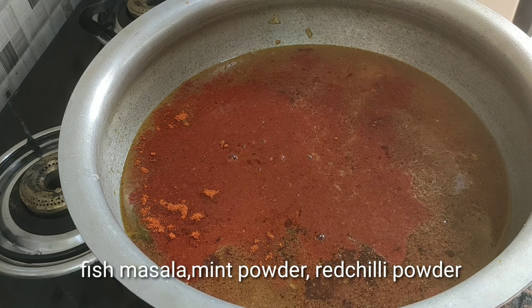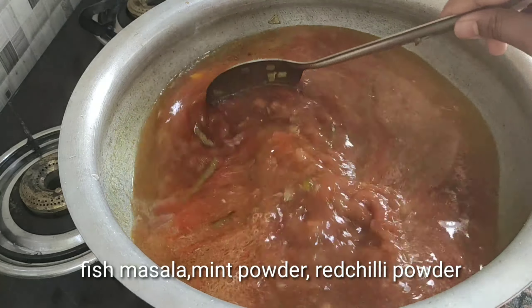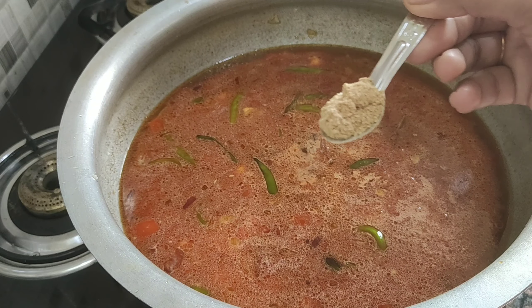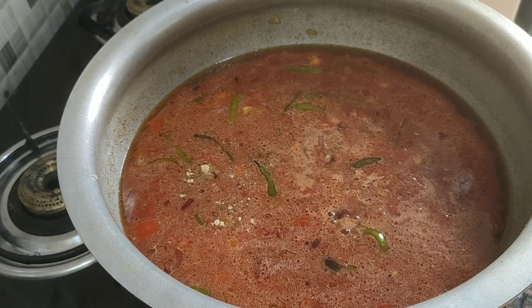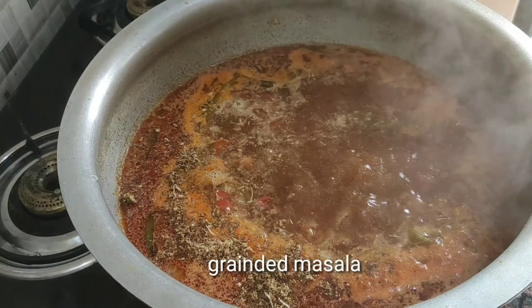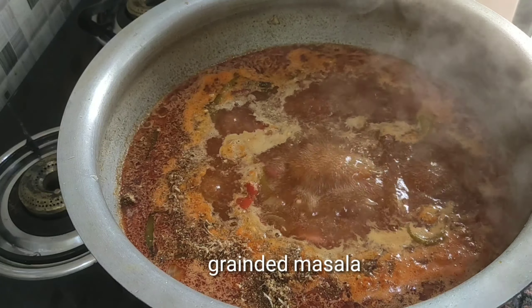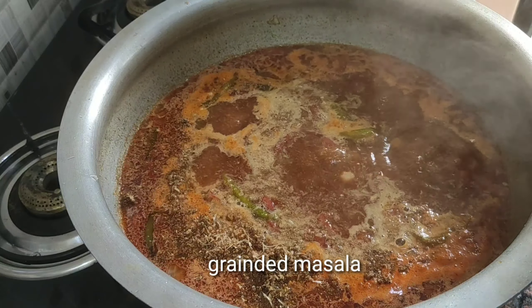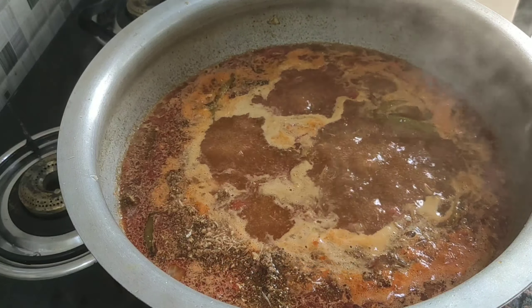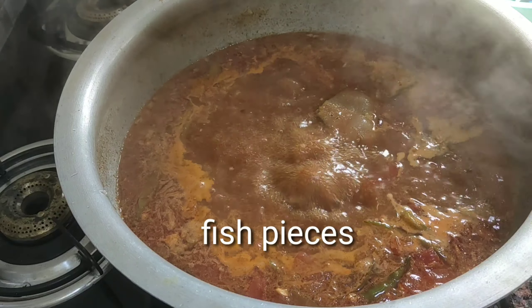Next, put a little bit of garam masala. This is on a medium flame. I will add the fish pieces into the pan.